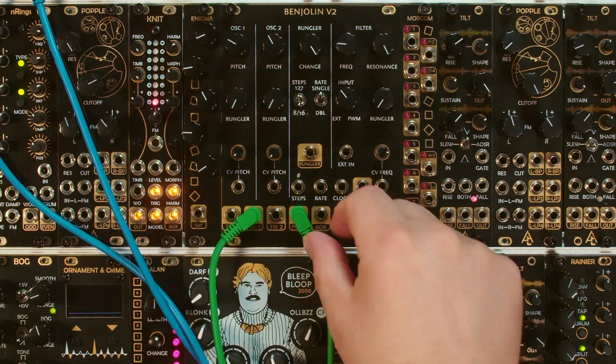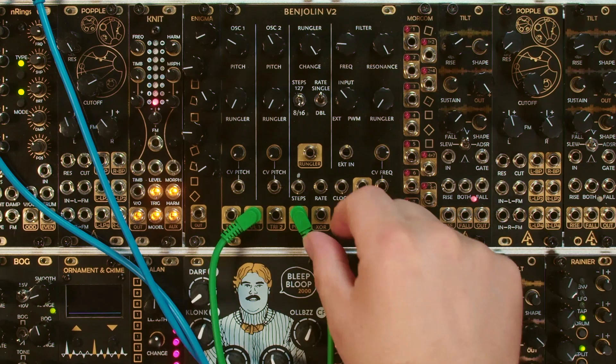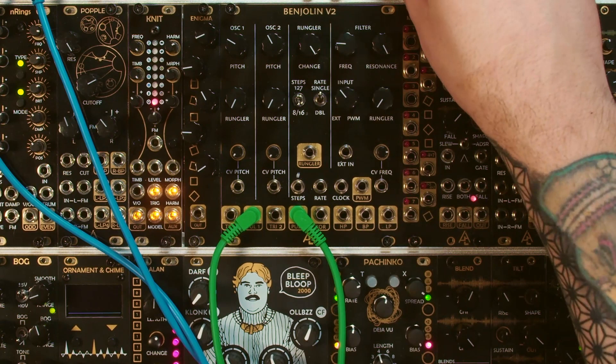Before we move on from the oscillator section, it's also fun to point out that the pulse outputs, if the frequency is low enough, can actually be used as little gates. So you can trigger all sorts of stuff with this.